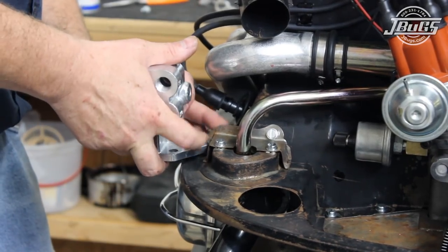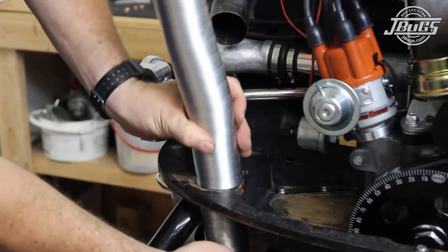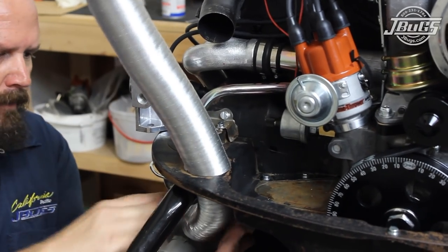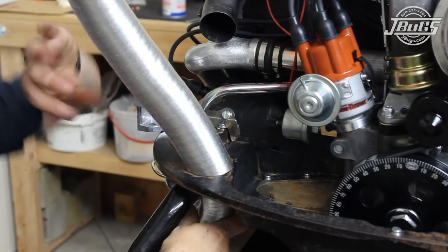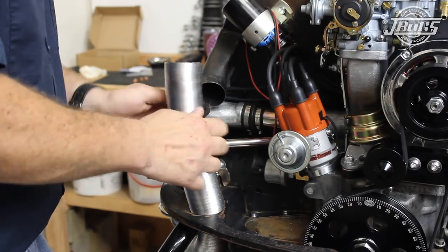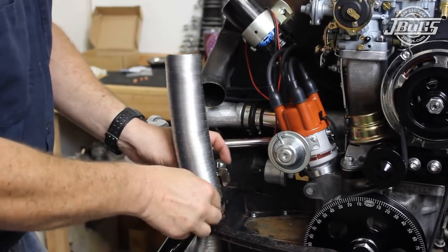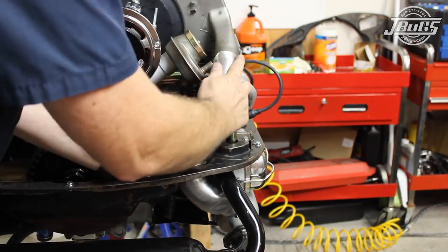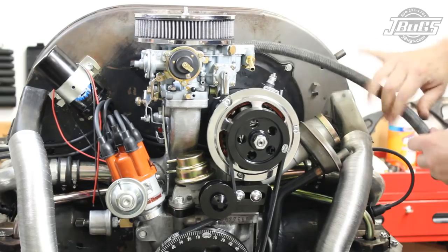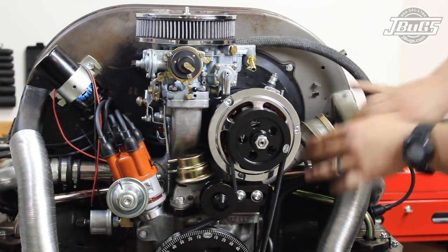Since we'll be breaking in our engine on the stand, we'll install an oil filter bracket using a long bolt at the outer engine tin screw at the left of the engine. We aren't using a stock muffler but we are using heater boxes, so aluminum fresh air fan shroud hoses are routed down through the rear engine tin, hooked up to the heater boxes, and shaped around the exhaust tubes. Fresh air hose seals are then slid over the hoses and pushed down to the rear engine tin, and the hose is slid in place onto the fan shroud. At the right of the engine, the air hose has to be clearanced for the oil filler breather hose. The oil filler breather hose is attached to the port on the bottom of the air cleaner and pushed into place onto the oil filler.